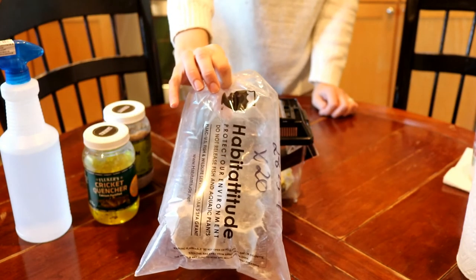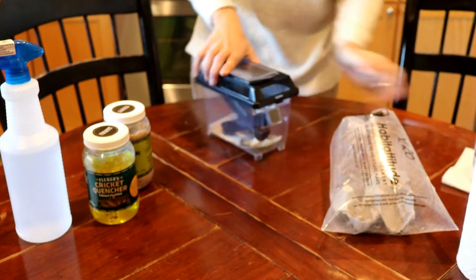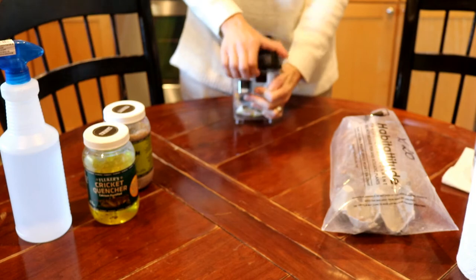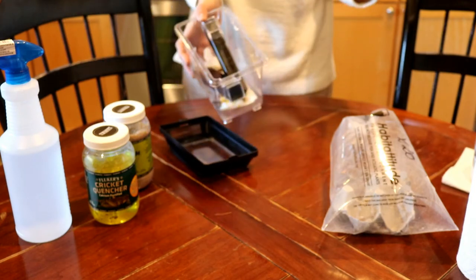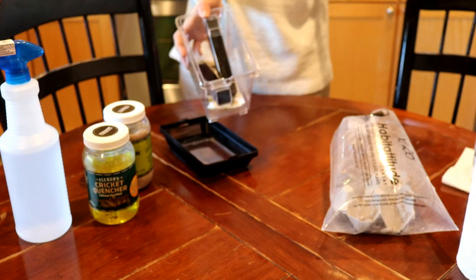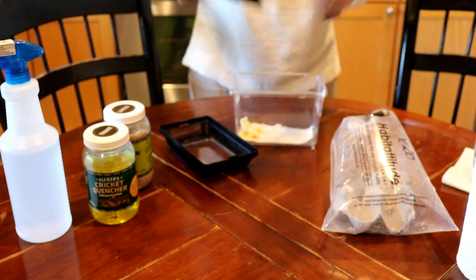And of course I have the crickets. First things first, I'm gonna open this up. I do have a couple stragglers — I'm just gonna go set them free. They won; they get to live. So I set those guys free.